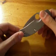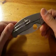Hey, I just wanted to talk about this knife here. I'm about to ship it out, so before I do, I want to do a short review on it. This one's the Spyderco Sage 2.